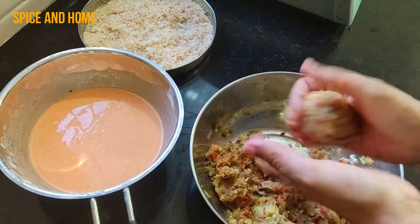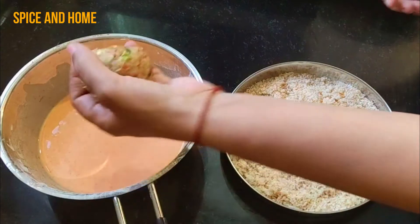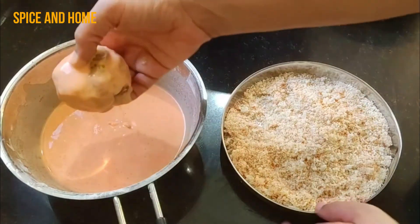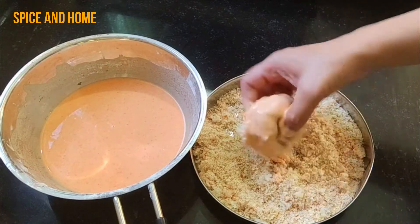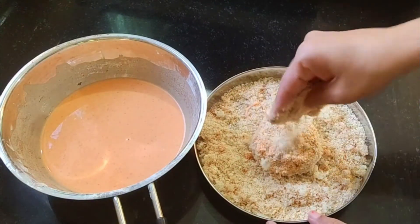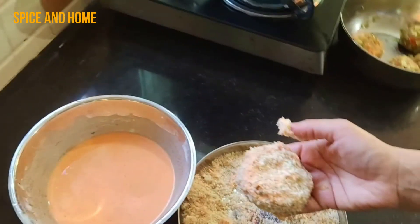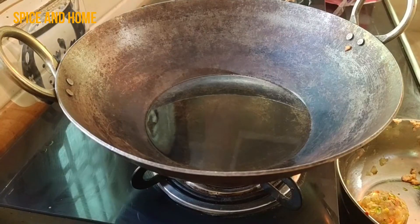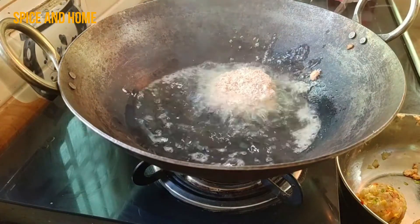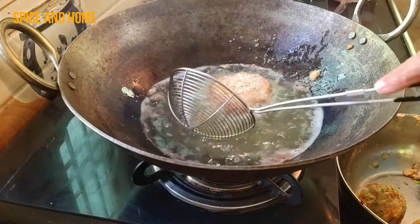Divide the mixture into equal portions. Now we have to fry the tikis — add oil in the pan. First, make the tiki ball, dip it in the batter, then coat it in breadcrumbs. Don't press the tiki too hard when you put it in the breadcrumbs — just press it slightly and flatten it. Make sure to coat the tiki on the sides too. Fry the tikis one by one in medium-low flame so that the tiki is fried through and crispy.